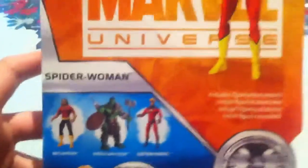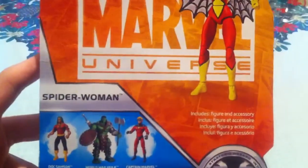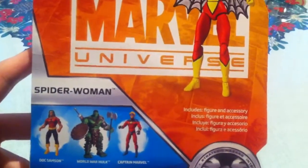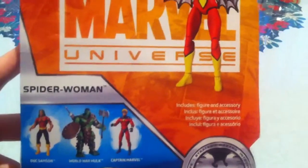She is figure number six from series three. Here are some more figures in the wave: Doc Samson, which is great and I haven't had a chance to pick him up; World War Hulk, which I already have and I've made a review on; and Captain Marvel.